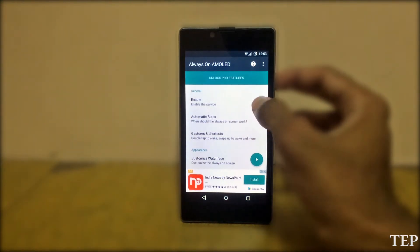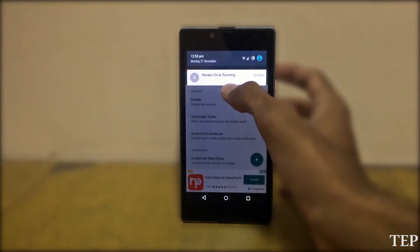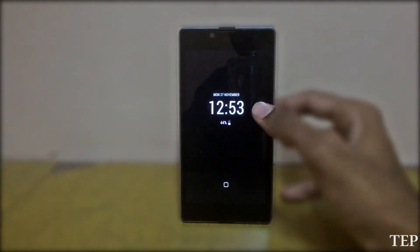By granting permission, you will enter into the customization menu. If you enable the service, the always-on display will start running. Here I have enabled the service. If I tap the preview button, it displays. To exit from this, double tap the screen.